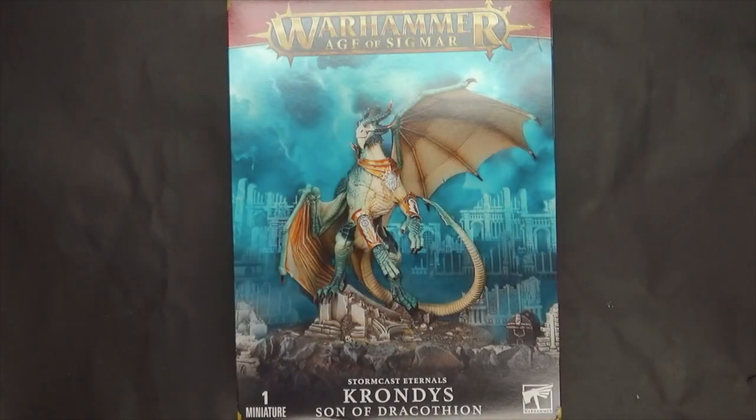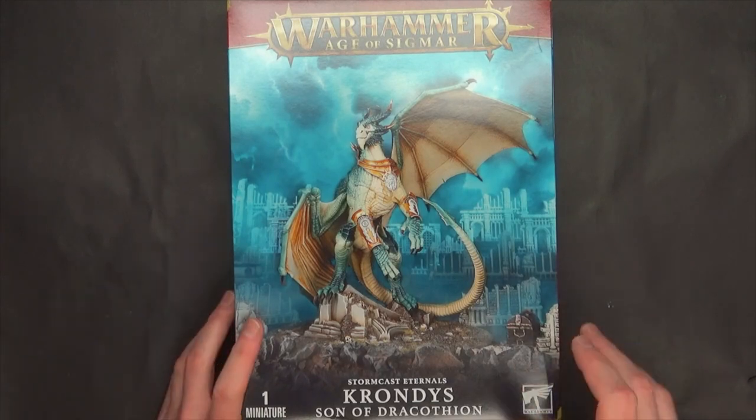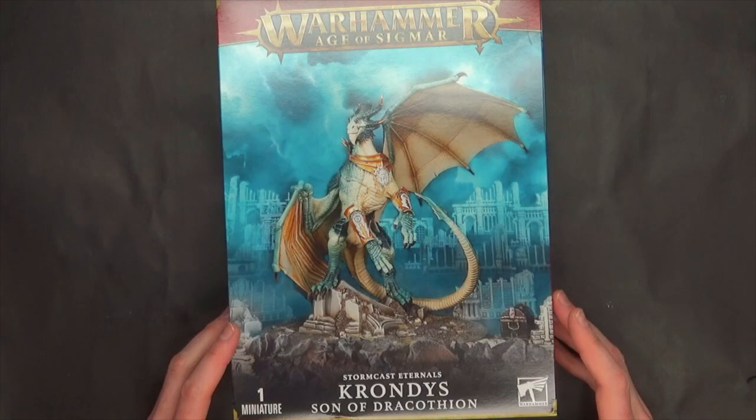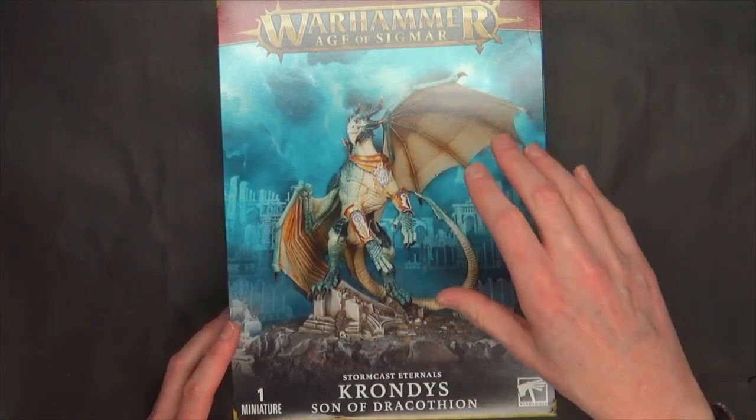I'm not actually going to put these together or do anything like that. Things got away from me this weekend unfortunately and we barely got this together in a place where we can talk about it and show you how to make both of these dragons.